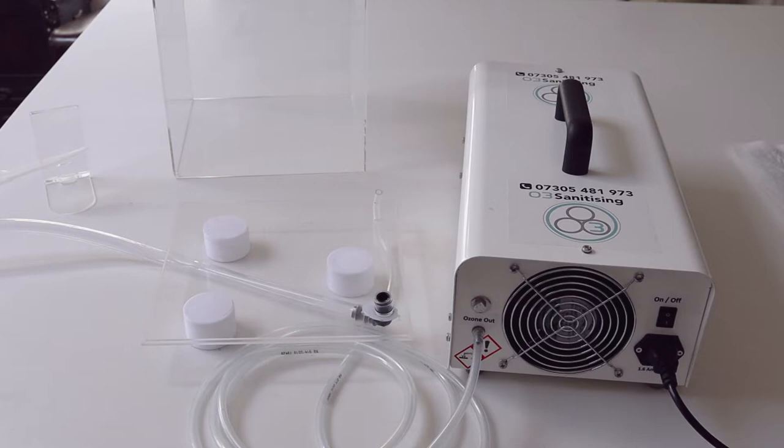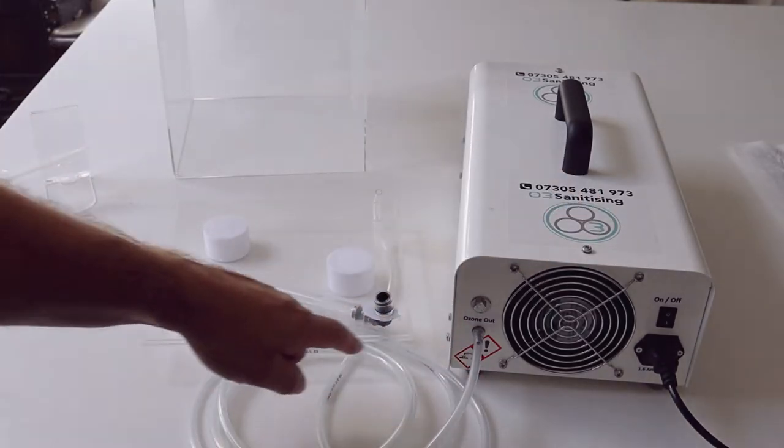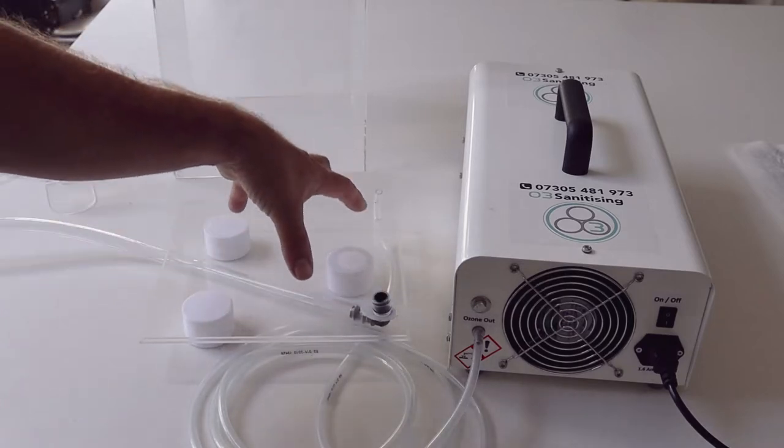Hi, I'm Andy from Othi Sanitising, and this is our usual setup when we do a display. We have an ozone generator connected via a plastic pipe into the inlet of the box here. We have an outlet for venting, and this is a Perspex box.